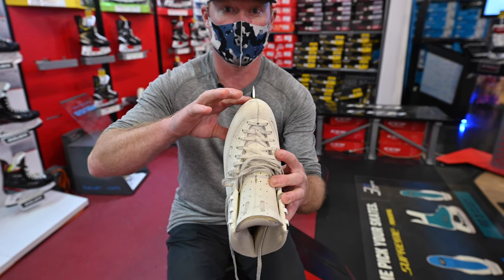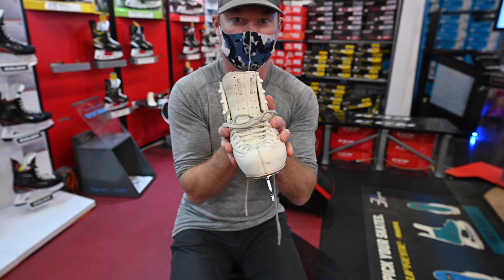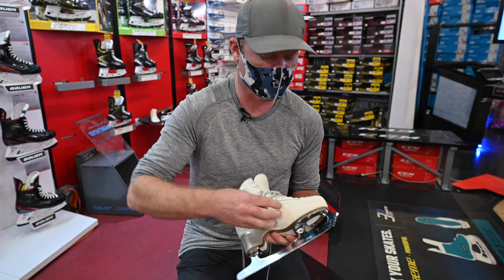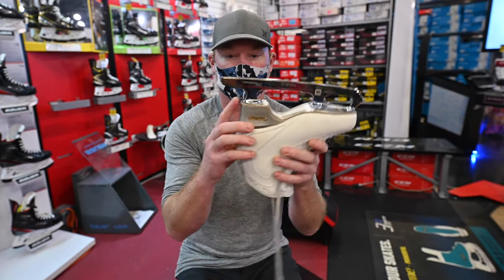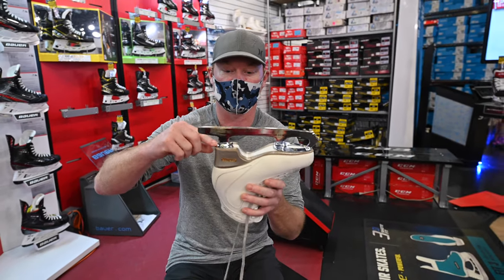It's mounted a little bit too far that way. When you mount too far this way, it's going to make you fall in a little bit like this, and that's going to put pressure on that navicular bone. Also, it looks like it was mounted a little bit short on the front and flush on the back. I would have done the opposite — mounted it flush on the front and left a little space in the back.